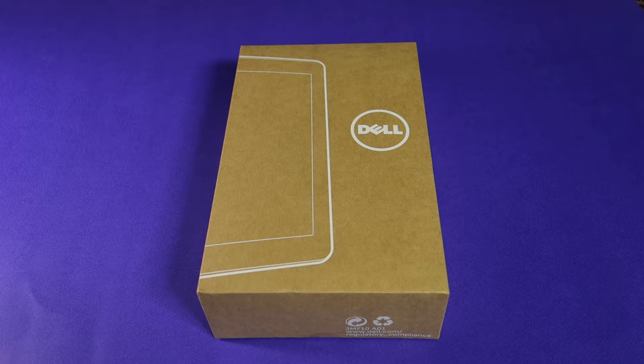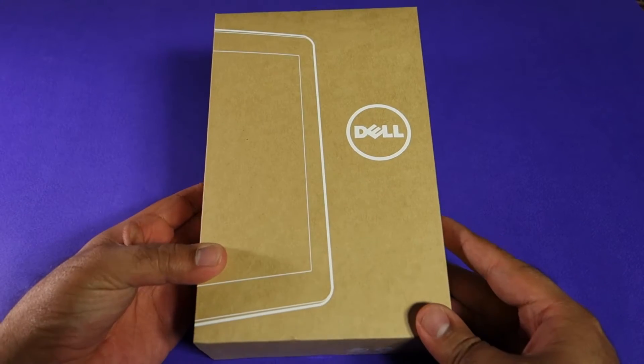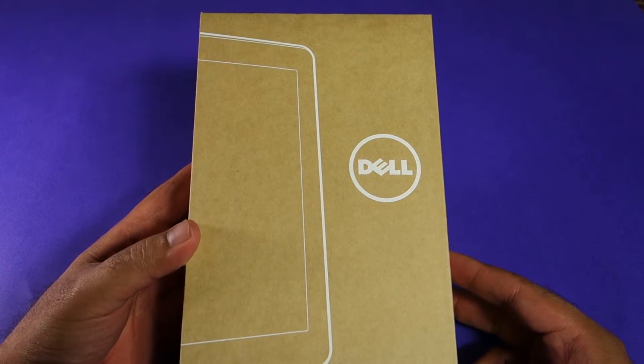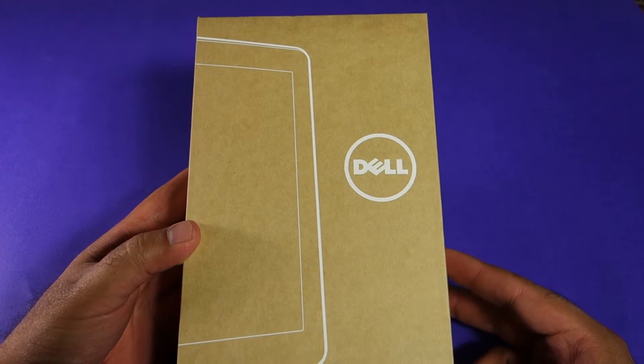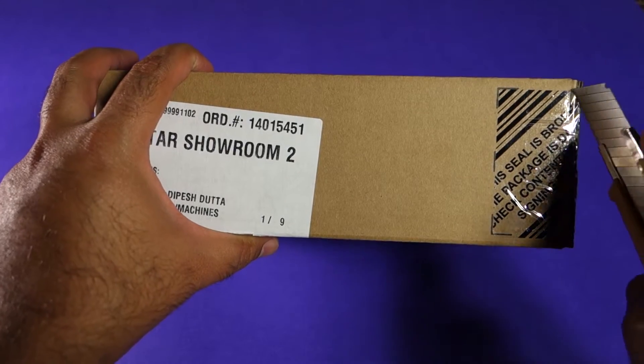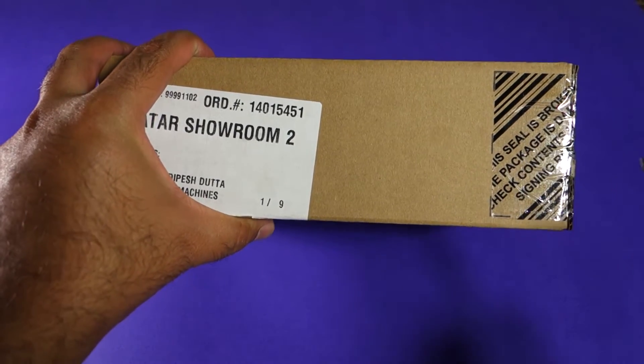What's up everyone, TechCloud here. In this video I'm going to unbox the Dell Venue Pro, as you can see right in front of you — the box of the Dell Venue Pro. So without any delay, let's cut the tape and open the box and see what's inside.